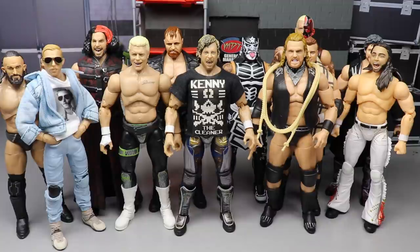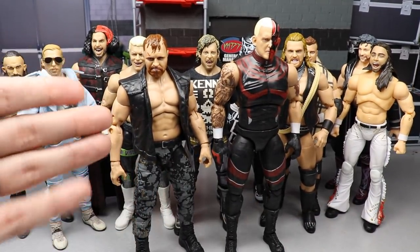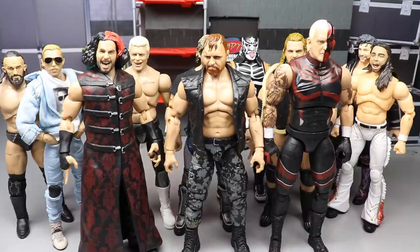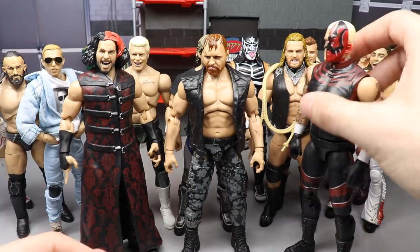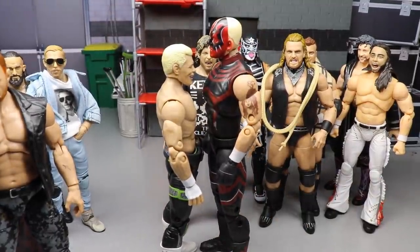Number one for me is going to be the scale. I think a lot of people are going to agree with this one. Our biggest examples are going to be Dustin, who is tall as heck, and Moxley - this Moxley I did surgery on to fix the scale. We also have Matt Hardy, who is definitely too tall. Maybe Rio is a little bit too tall too. If you compare Dustin to Cody, his brother, they definitely are not this much different in height - this is just not realistic.